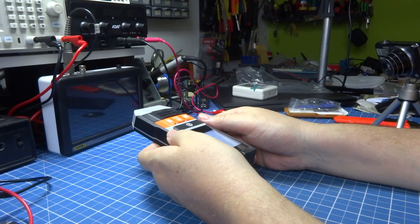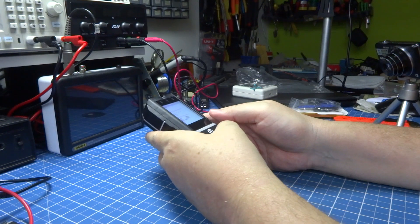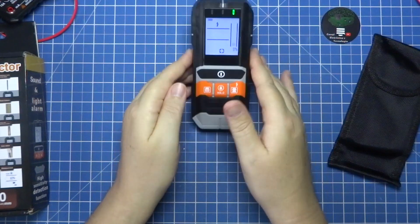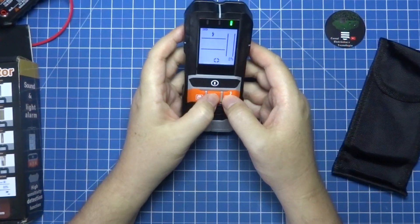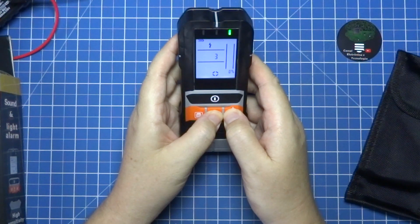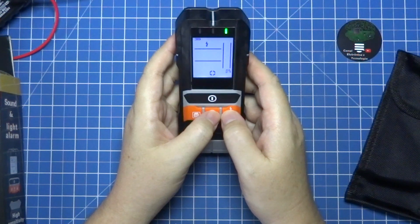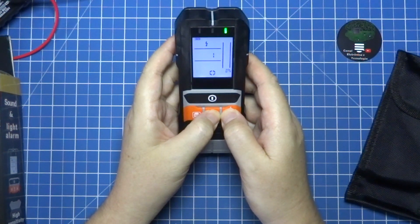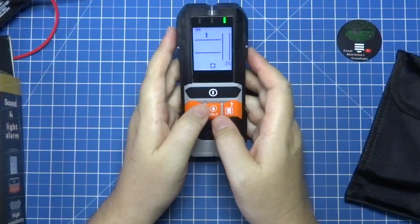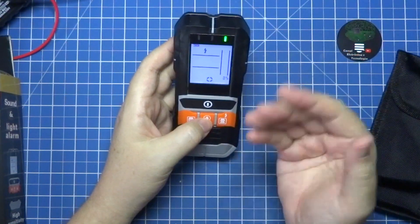I put it on the wood. And there is a hold button to freeze the reading. I can also change the sensitivity by pressing these two buttons together. If I keep holding it, it will change: three, two, one — as the number decreases, the sensitivity is lower. Now I am at the minimum sensitivity possible. It comes set to maximum sensitivity as standard.